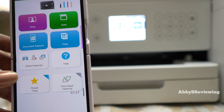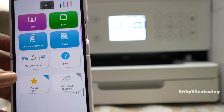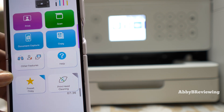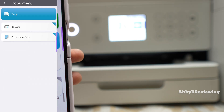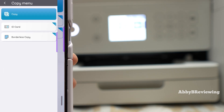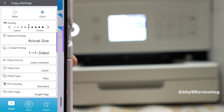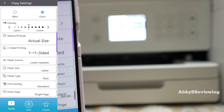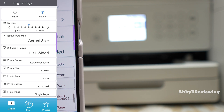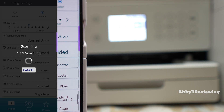If you want to make a copy using your phone, load your document into the printer and use the phone as a remote control. Tap Copy — you can copy an ID card, do borderless copies, or just do a regular copy. The options are the same as on the printer: one-sided or two-sided, density, paper size, and color versus black and white. I'm doing color this time. Tap the diamond button to start.